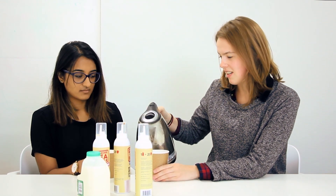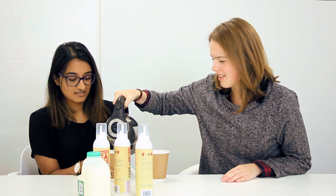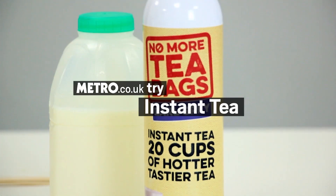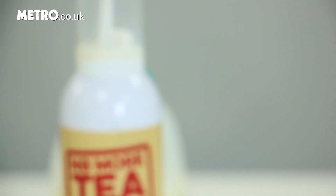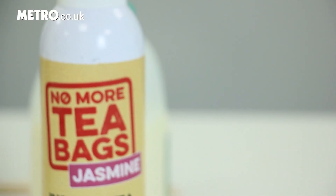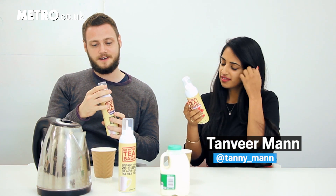I don't actually like tea, so I'm not really sure why I agreed to this. No more tea bags — liquid instant tea, and you just spray it.